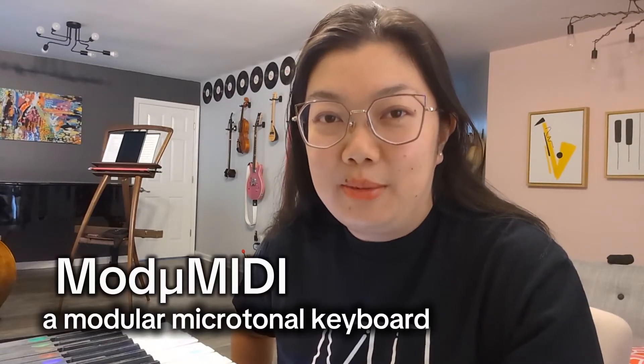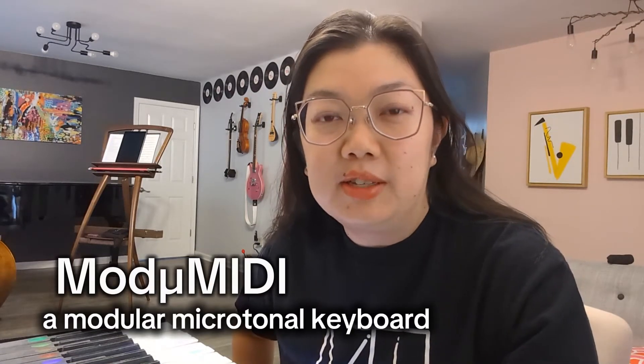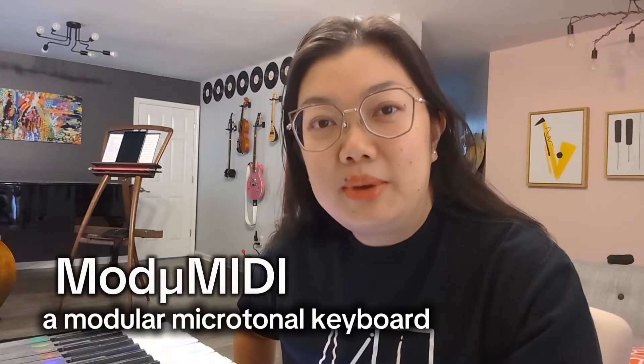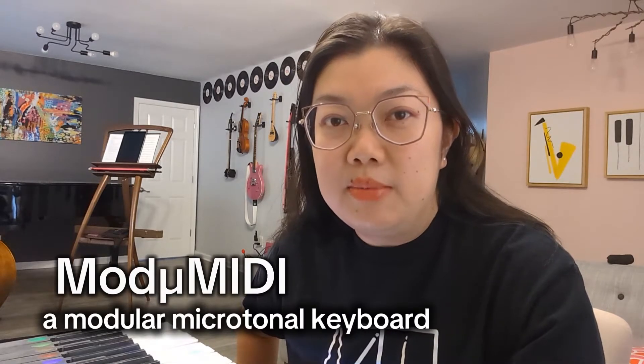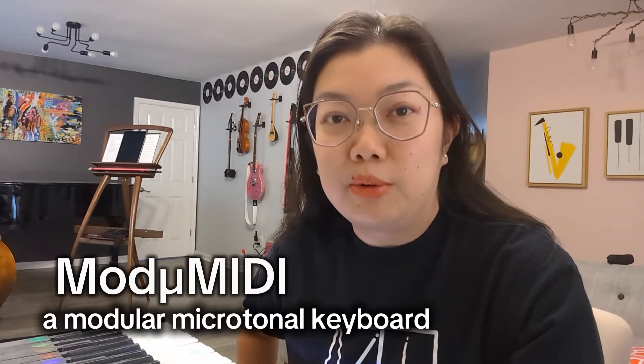Hi, my name is Emily Ko and I'm a composer whose music is often considered microtonal. Because I compose a lot of music with microtones in them, I needed a MIDI controller that suited my needs as a composer who writes a lot of microtones.